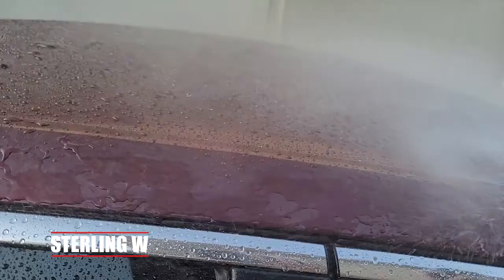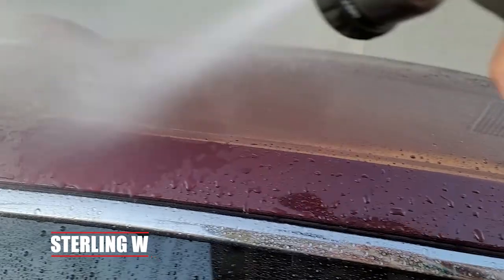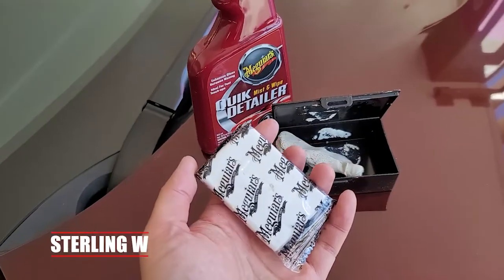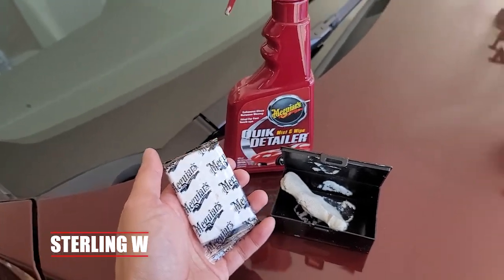Six months is not bad because dirt and bird poop doesn't stick to my paint. All I do is rinse it right off with water, which makes it so much easier to clean my car. Even with car wash, the water just comes right off and beads right off the paint — if you're driving a little faster, it comes right off.